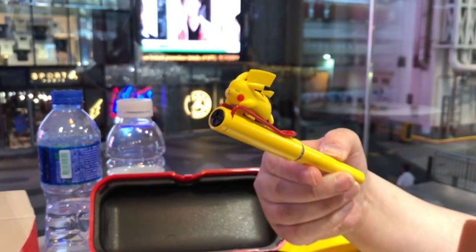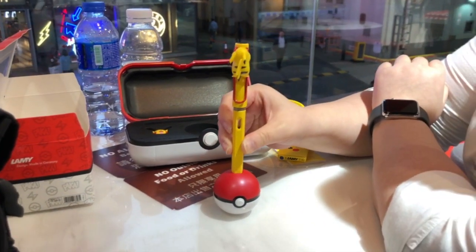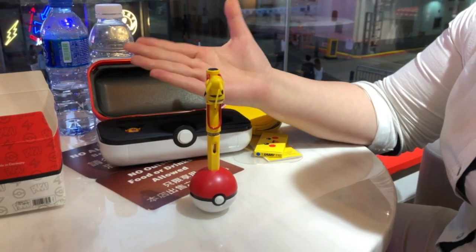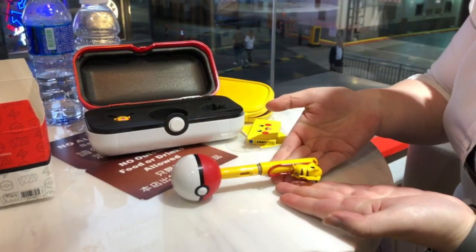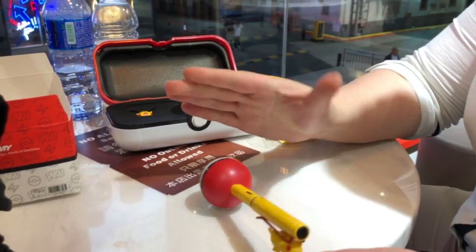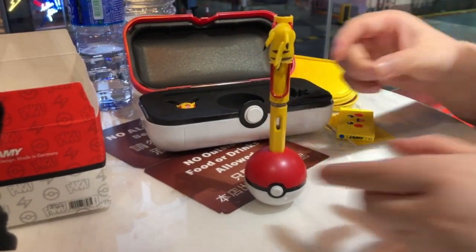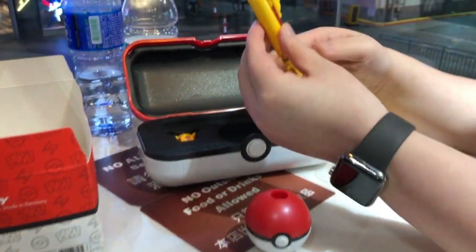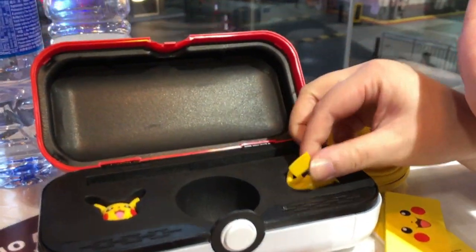Because what will happen is it will show that it's off-balance. You can do it like this, but it will not balance anymore. But you can still stand it. If you use this one, let's put this back there.